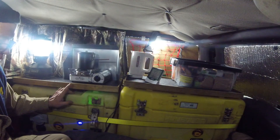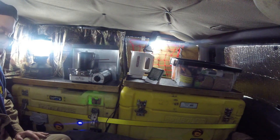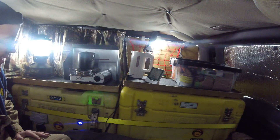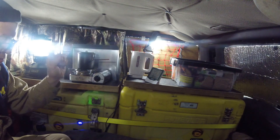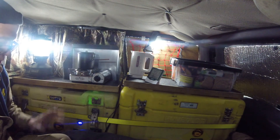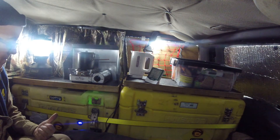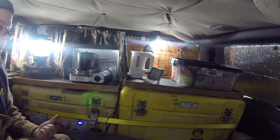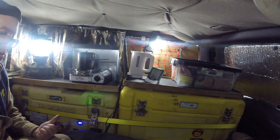Another thing on my agenda to troubleshoot — and I don't even know what the solution will be — is that ever since I put the 100-watt solar panel up on the roof rack, I can no longer get a CB radio signal.